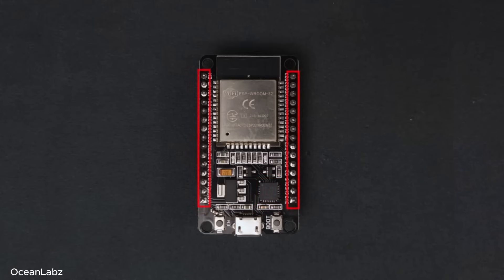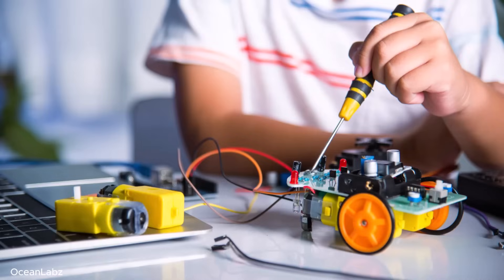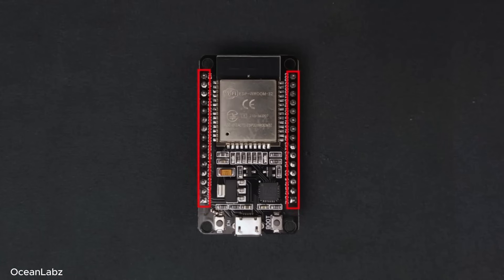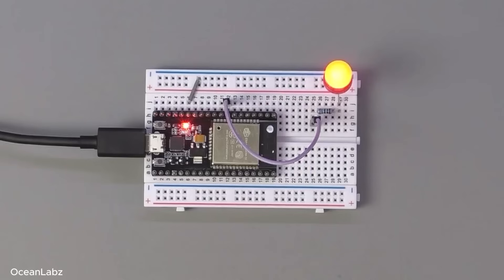And finally, if you look all along the edges here, you'll see these long rows of pins. These pins are how the ESP32 talks to the outside world. You can use them for all sorts of things like reading a button press, turning on an LED, controlling a motor, or talking to sensors and displays — kind of like giving the ESP32 arms and eyes. The cool part is you can configure each pin to either read something, like the state of a button, or control something, like turning on an LED. It's super flexible.